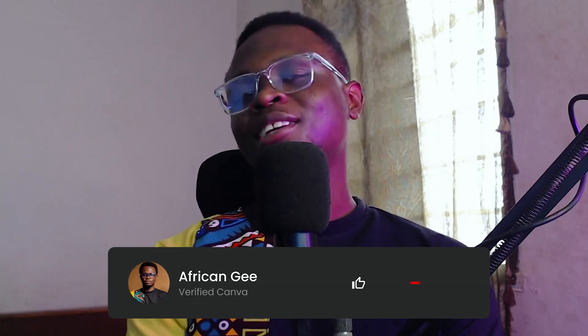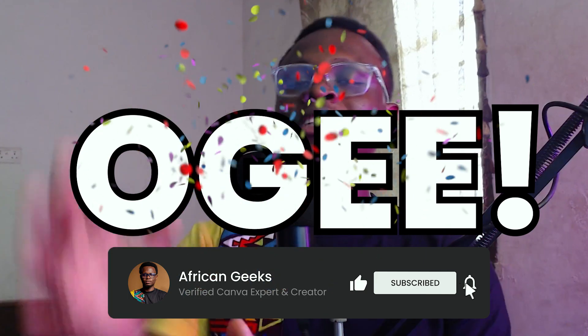Hey everyone, Benjamin here, a verified Canva expert based in Ghana. If this is your first time on this channel, I think you should subscribe. And if you are an OG, massive respect to you — I really appreciate you for your continued support. So without any further ado, let's jump into Canva and let's get started.